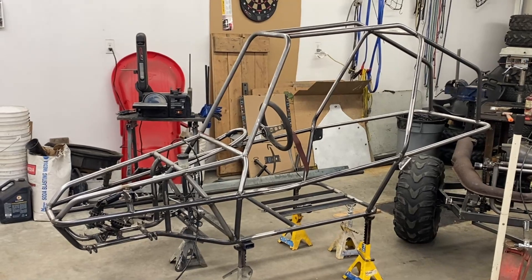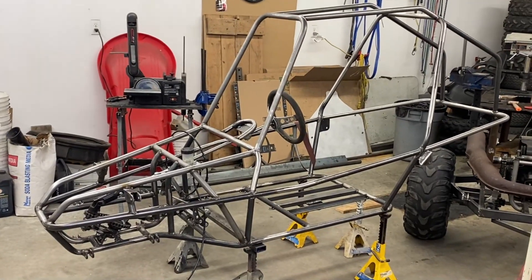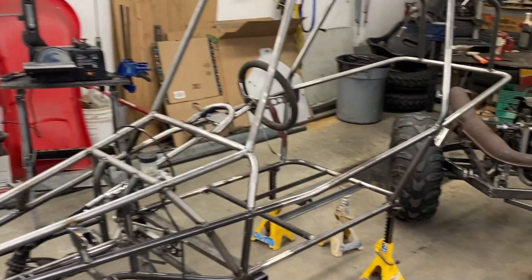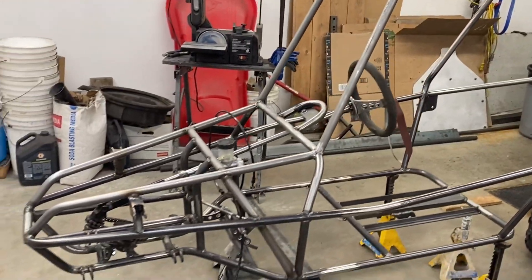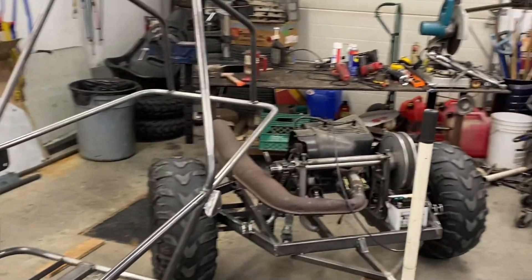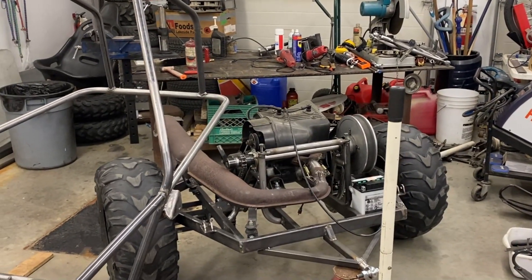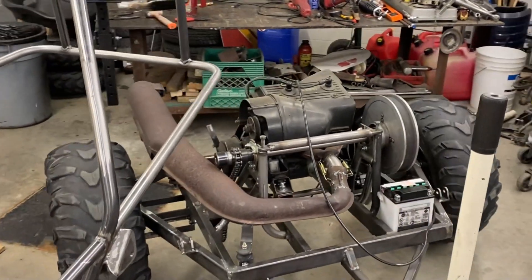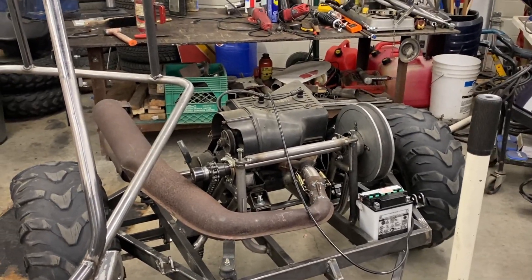We're finally getting to the point where this thing is really close to its first test drive. I got everything torn down and I'm going to tear a few more things off. I have to finish up some welding on this frame and finalize some stuff before I reassemble. There's a lot I've got to weld up on this rear swing arm — I want to put some gussets and cross braces in there to help hold the motor and the jack shaft in place.